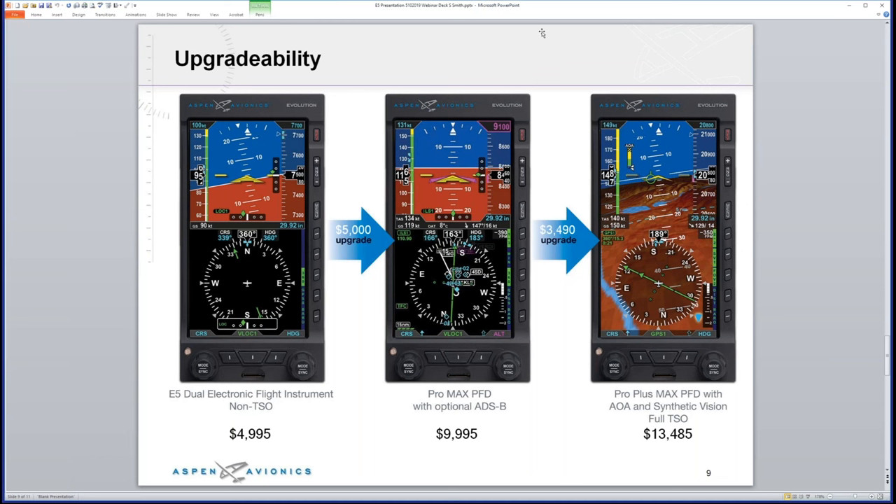The magnetometer is built into the RSM — the remote sensor module. For GPS/navcom integration, Aspen integrates with just about everything you'd find in today's GA fleet: the Avidyne IFD series, the 445, 550, KSN 770, and many more.